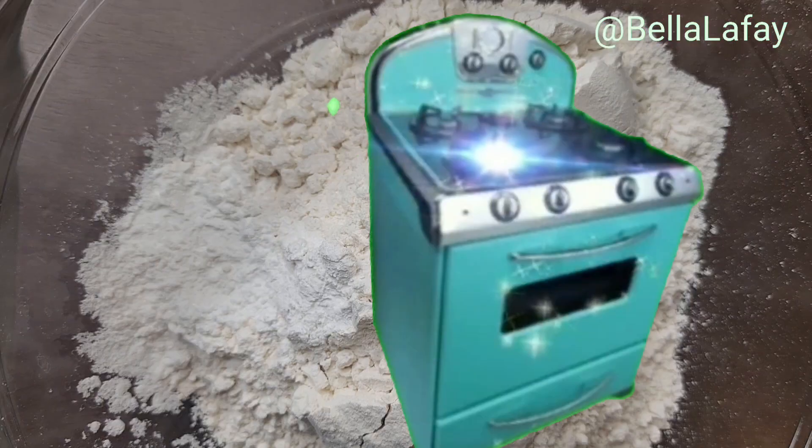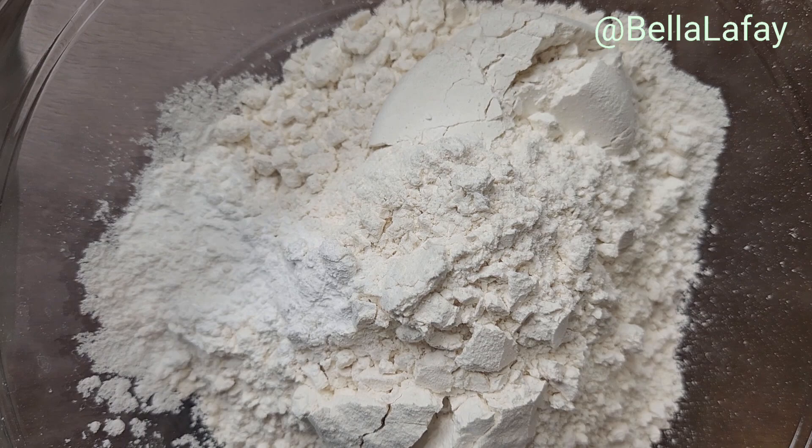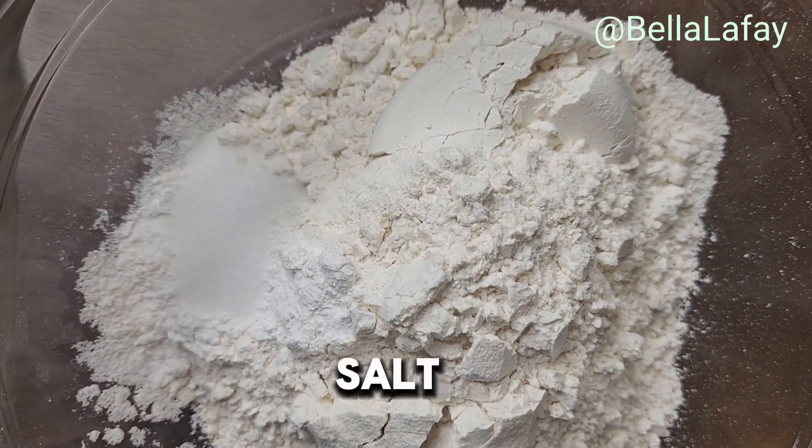To make blueberry coffee cake, preheat the oven to 375 degrees. In a medium bowl, whisk together flour, baking soda, and salt.